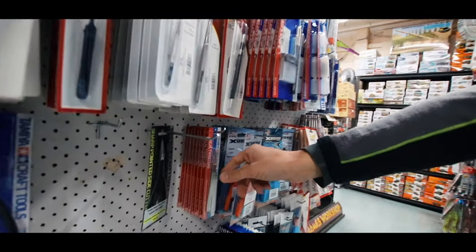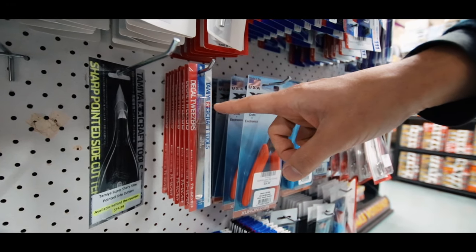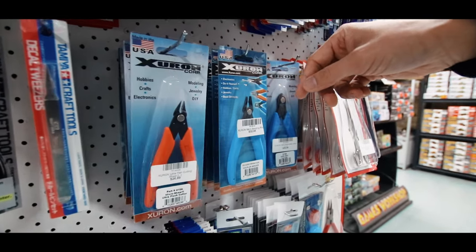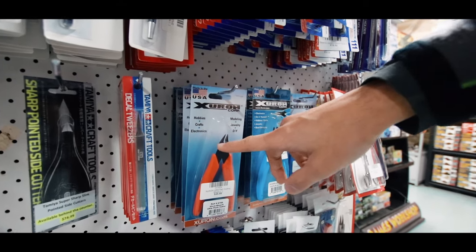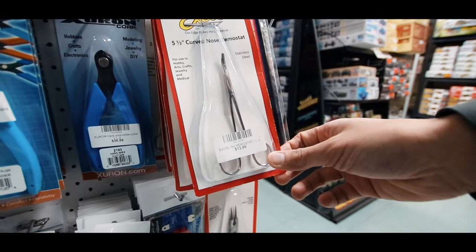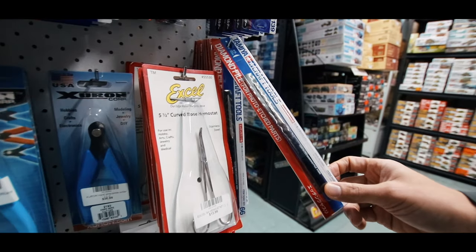And then we've got various types of photo etch tools. So these ones are actually the decal tweezers — I've got the photo etch tweezers a bit further down. We've got the Zona range of tools as well, really well built in America. These are very nice side cutters. These are the wire cutters. You've got your hemostat there — a bit like the things they use in surgical theatres.